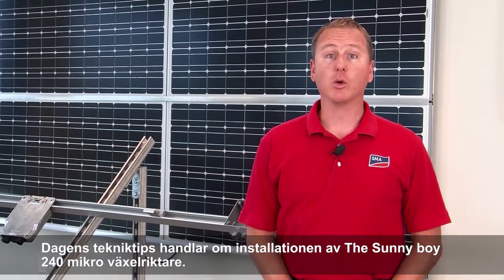Hello, my name is Greg Smith with the SMA Solar Academy, and today's tech tip video is on the Sunny Boy 240 Micro Inverter.